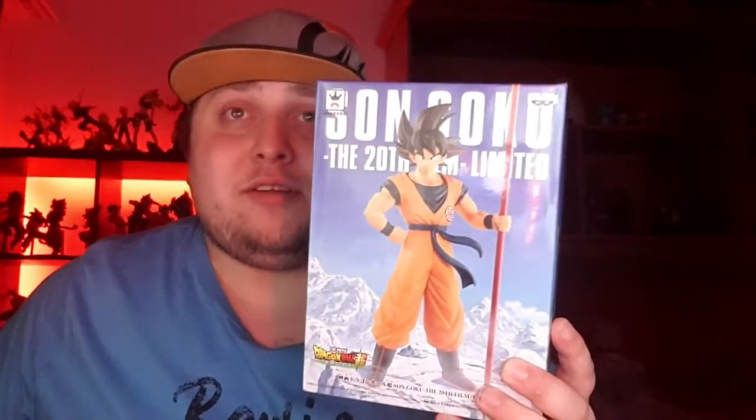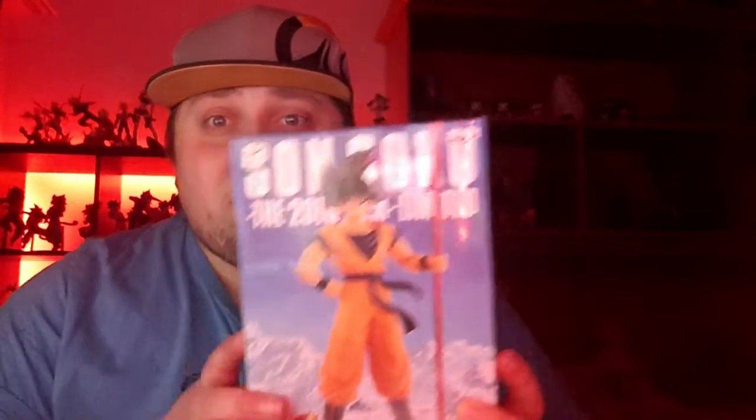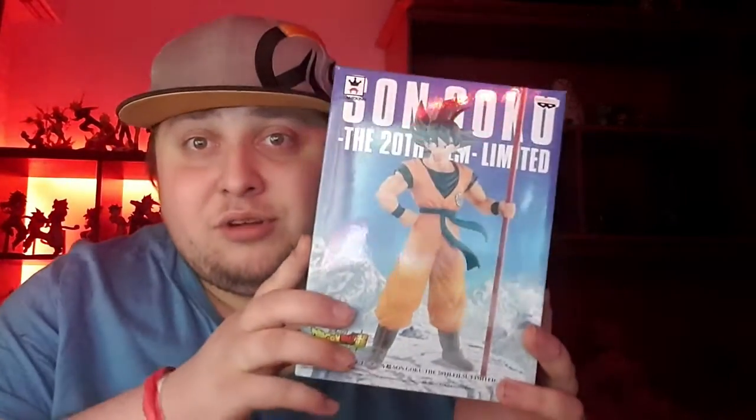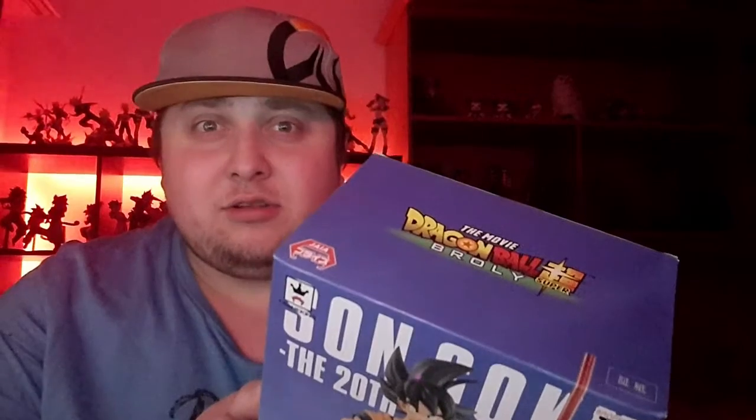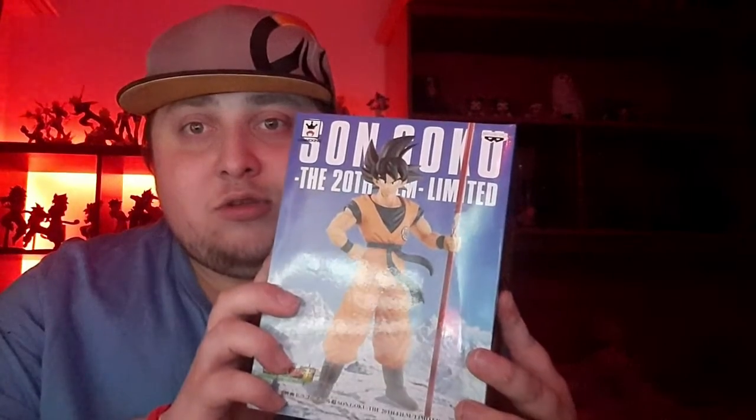Welcome to StrongBeanTV, even though I'm not strong and I'm not a bean. So today guys we got another unboxing, and this time we got Goku from the Broly film — the 20th Dragon Ball movie. This just came out. I found it at a gaming event that took place this weekend here in Luxembourg, and yeah I can't wait to open this up and see how it looks in person.